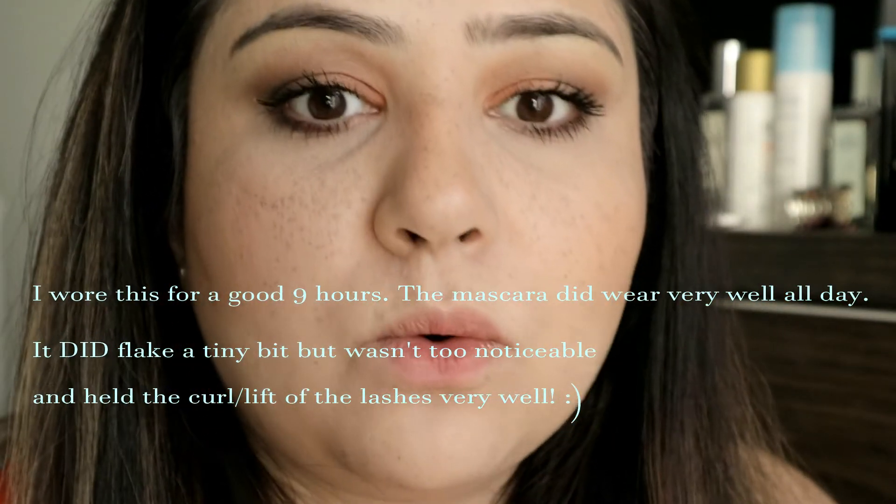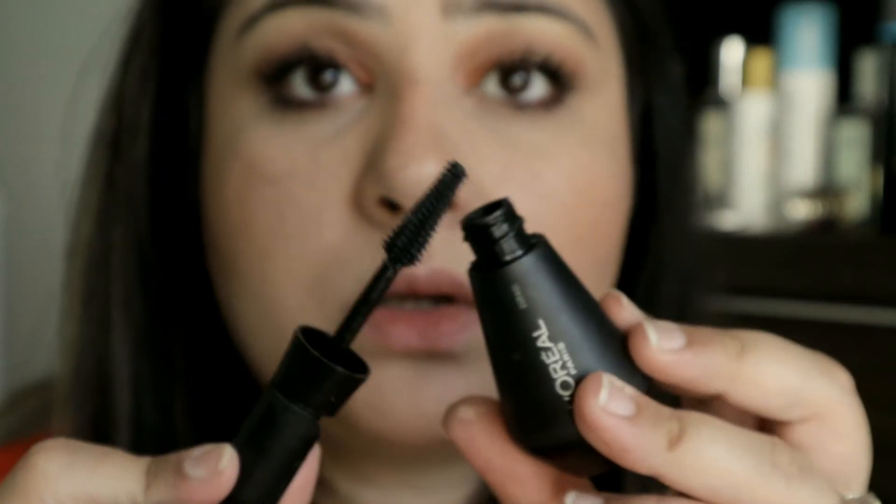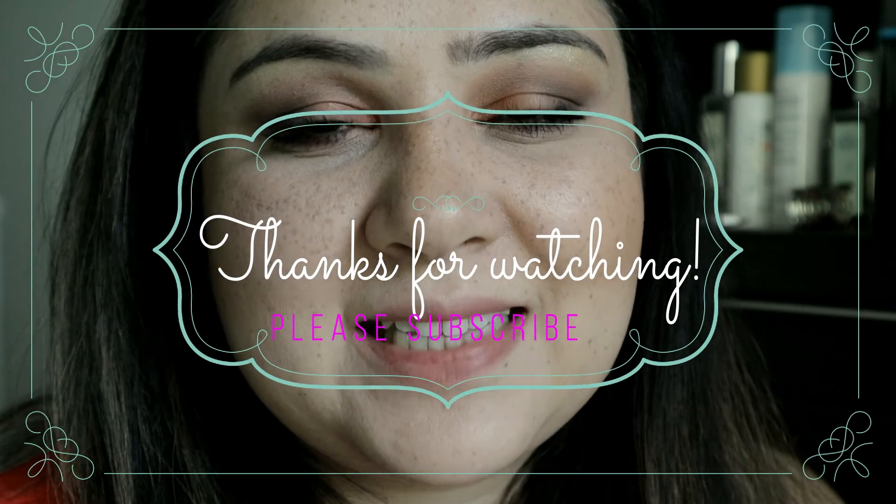I'll let you guys know how this turns out after a few hours and if there's any flaking I'll either film it or write it in the comments. If I was to give it marks out of 10, I'd give this a seven. I know that's quite high but I don't mind spidery lashes or thin-looking lashes — I actually do like this. The three points I've taken away are: the packaging is awful and very fiddly, and secondly when you take out the wand there isn't enough suction to remove excess product, so you need to wipe it quite a few times. Please give this a thumbs up, subscribe, and I'll see you guys next time — thank you, bye!